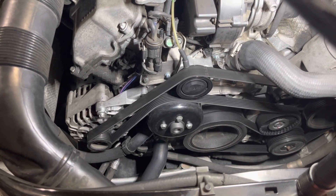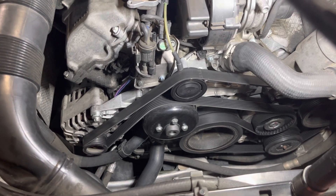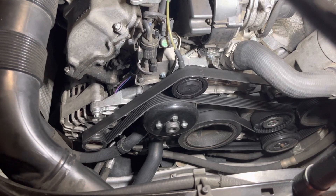Hey, you wonderful do-it-yourselfers. This is for the M12 to M13, I think, owners for the Mercedes engine.